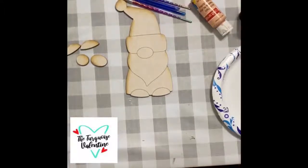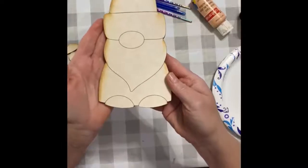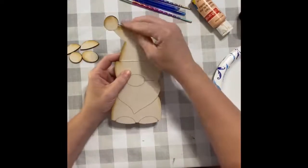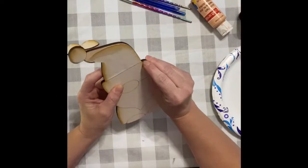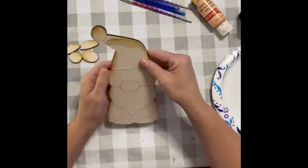Hey, it's Lee with the Turquoise Valentine, and I wanted to show all of you how I paint or Mod Podge with scrapbook paper on the wood cutouts that you purchased from me. They all come with masking — like a tape-type stuff that goes on the front to protect the wood when I'm cutting with the laser from the wood getting charred. So you have to peel that off of all your pieces.